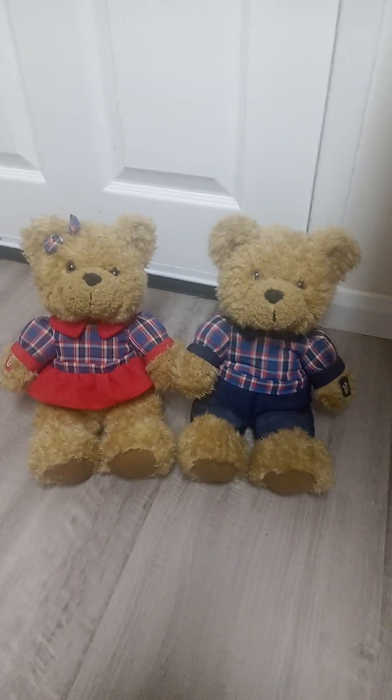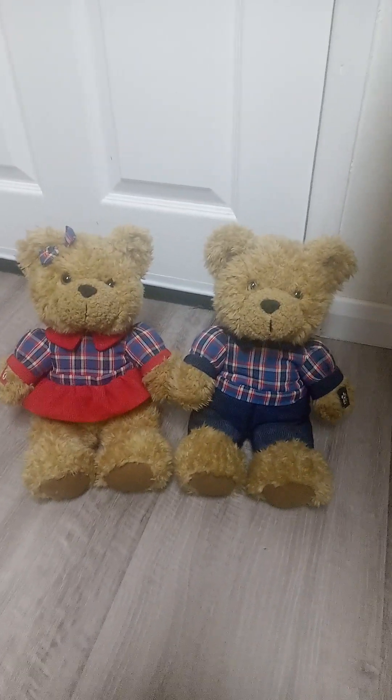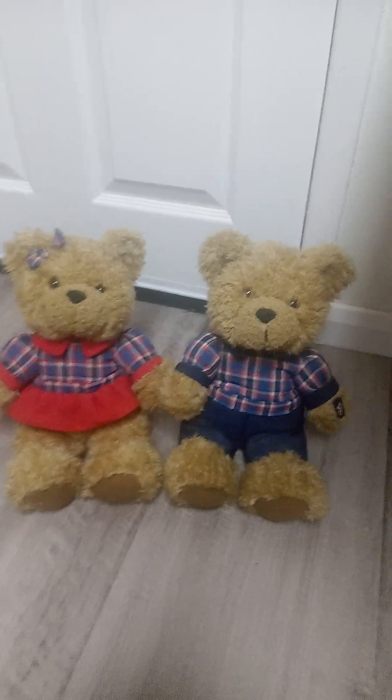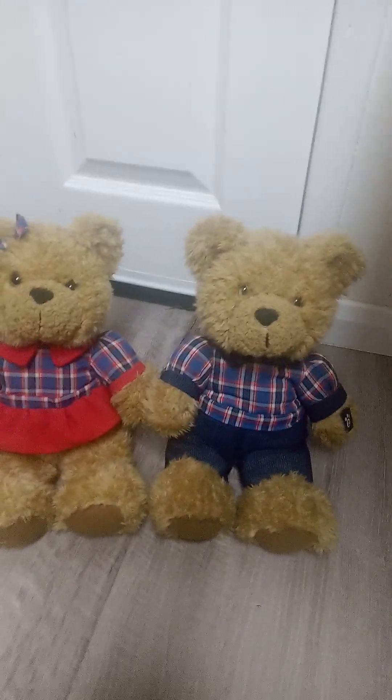Hello guys, Singing Toys and More here, and today I have the Teddy Bears Picnic, Teddy Bears That Sing Together.